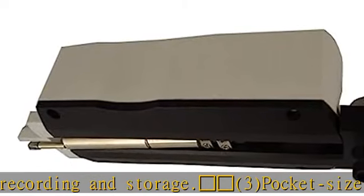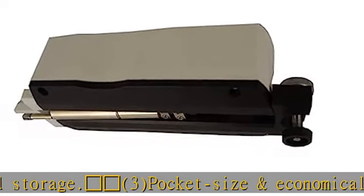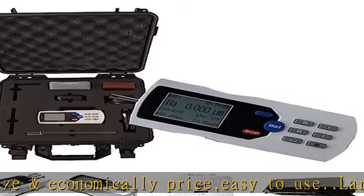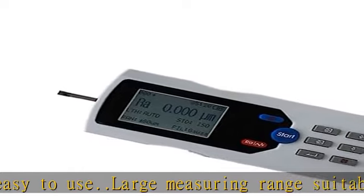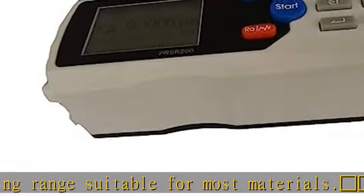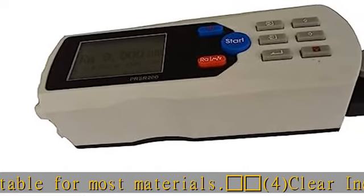Feature five: this tester applies to production sites and can be used to measure surface roughness of various machinery processed parts, calculate parameters according to selected measuring conditions, and clearly display all measurement parameters and profile graphs on LCD. Check the description to get this product today at the best price.